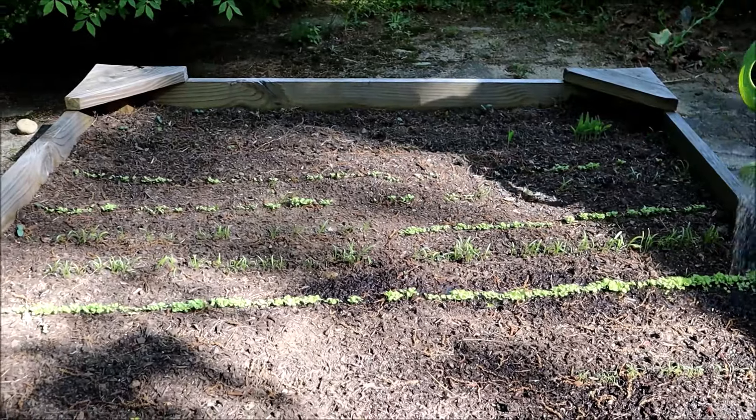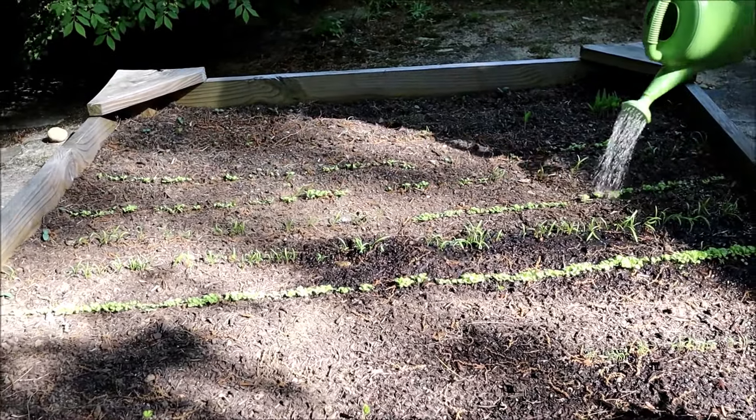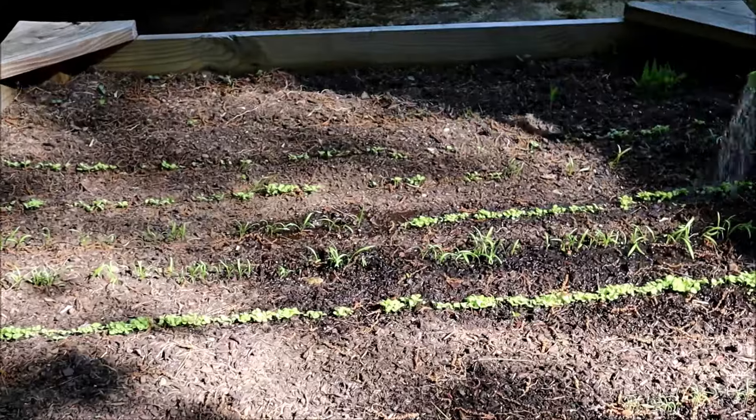This is what the garden looks like when I haven't planted anything yet. And this is what the garden looks like after two weeks.